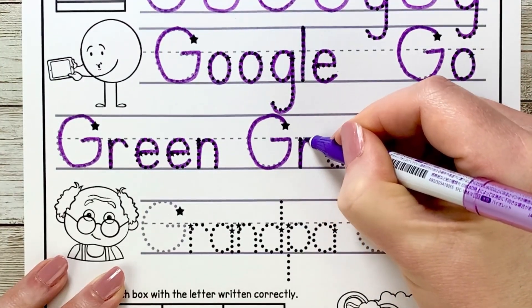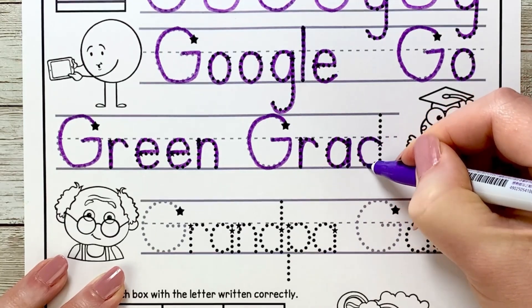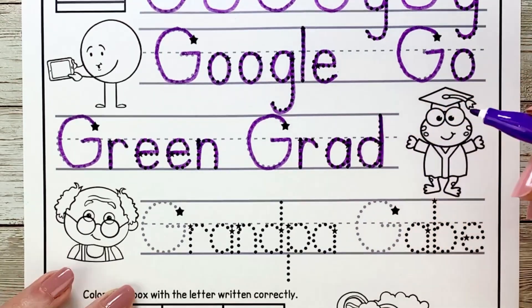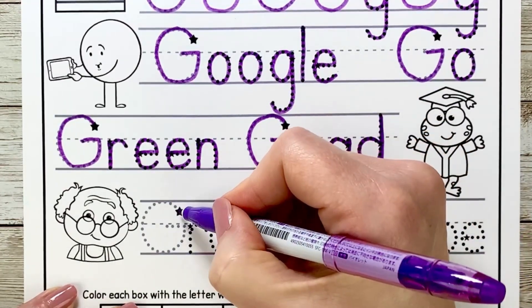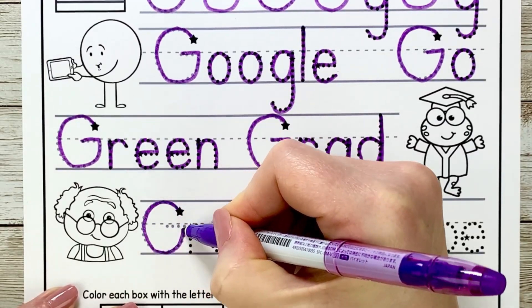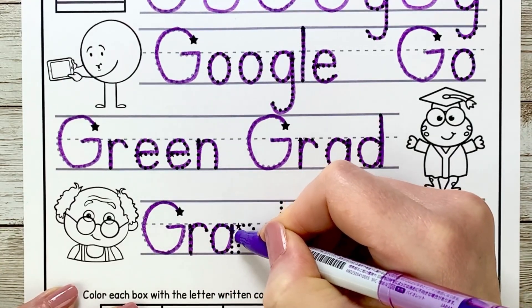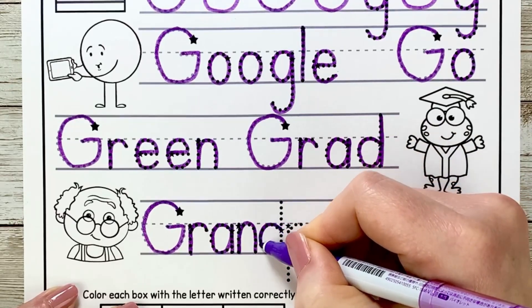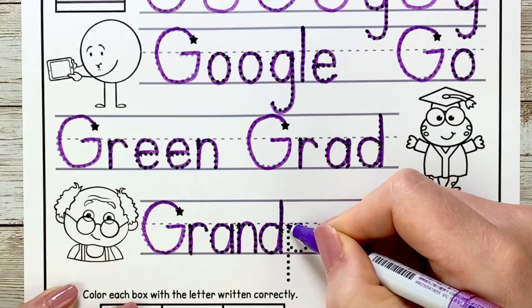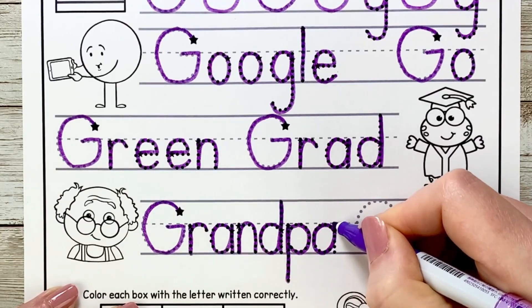Now this next line says Grandpa Gabe — he looks like a nice grandfather. We're going to write the G for Grandpa: start at the star, curve up and touch the skyline, circle around, up and then over. R slips down, up and over. A circles around, up and down. N slips down, up, over and down. D circles around, all the way up to the skyline and back down. P slips down into the dirt, up and circles around. And then another A — circle around, up and down.